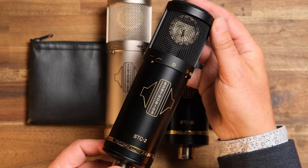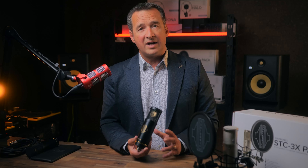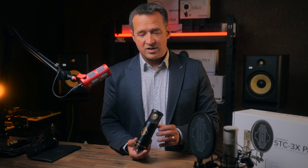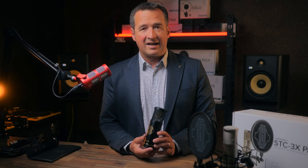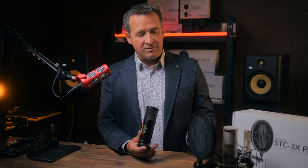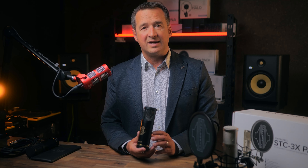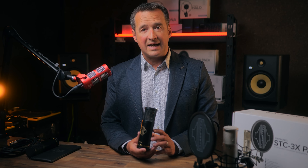These microphones certainly have the same circuit design throughout but with some additional characteristics as you go up the range. They're also part of a pack, as we call it, so that pack includes the microphone, the shock mount, a pop filter, a cable, and also a vinyl pouch for keeping the microphone safe when you're not using it.